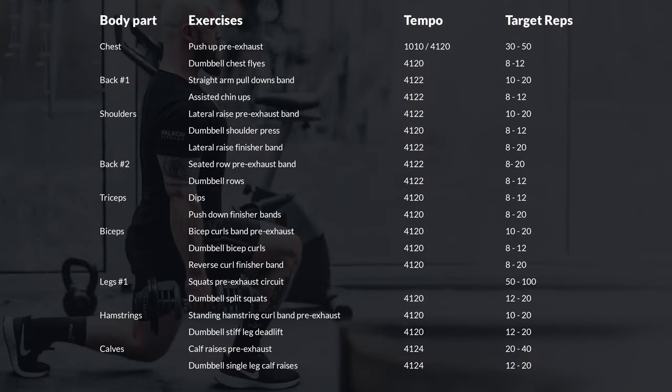These are all the exercises I complete in the program. In the description below, there is a link to a Google Sheet so you can copy it if you want to try the program for yourself. I'll now go through and explain how I perform the exercises for each muscle group.